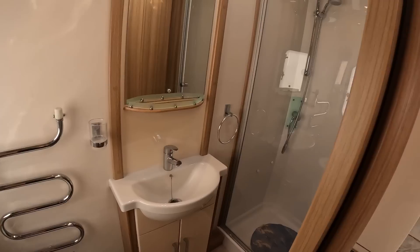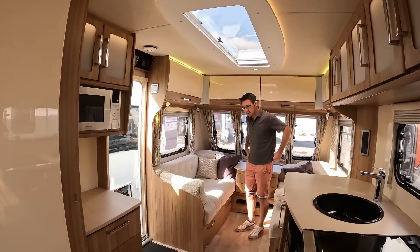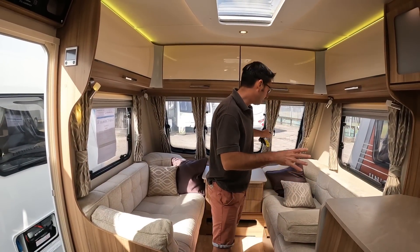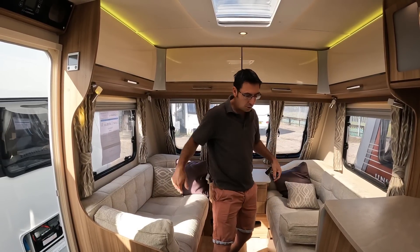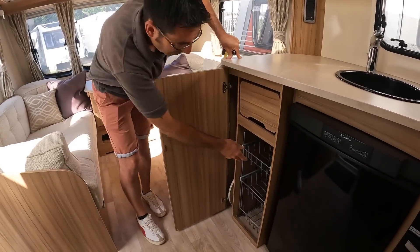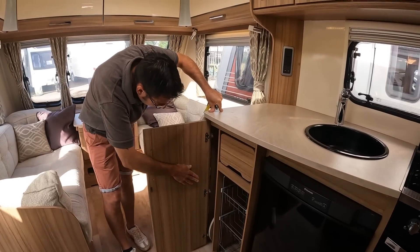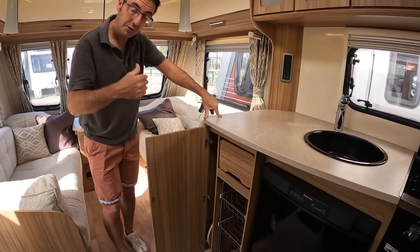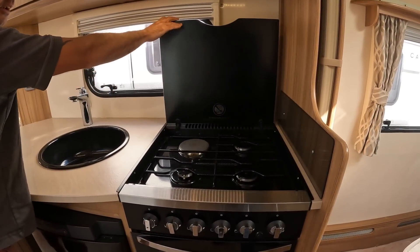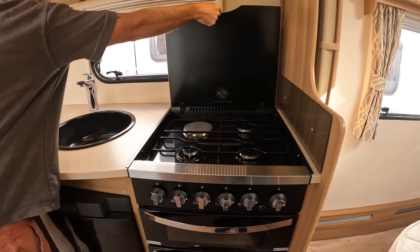The front seating area makes into a double bed, so you have the option of using it as two smaller singles or a double. Going back to the kitchen area, there's plenty of storage with the units and a free-standing table — you can use that inside at the front or put it outside in the awning. We've also got three gas rings and an electric ring under that black top.